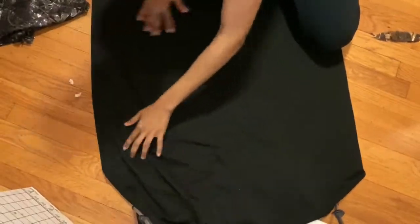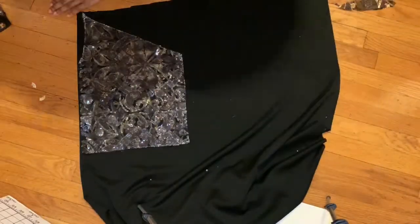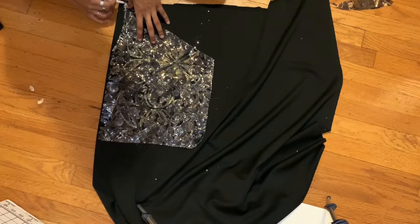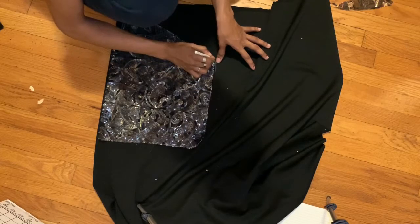For the lining, you're just going to use the same pattern you used for the bodice. On this one I didn't add a lining in the sleeves — she didn't want that — but if you want to, you can go right ahead and copy that same sleeve pattern onto the lining.